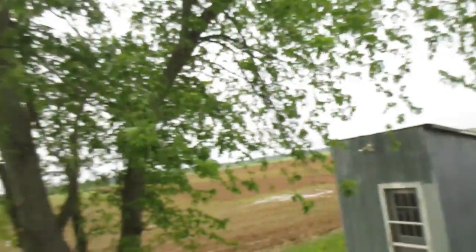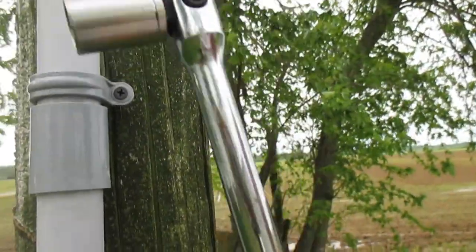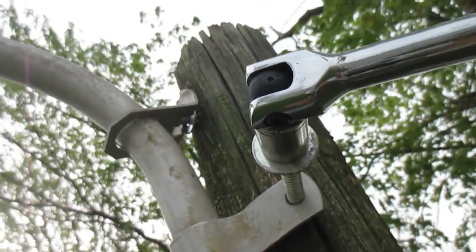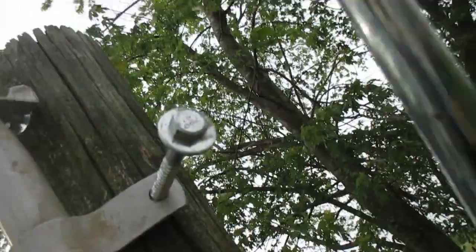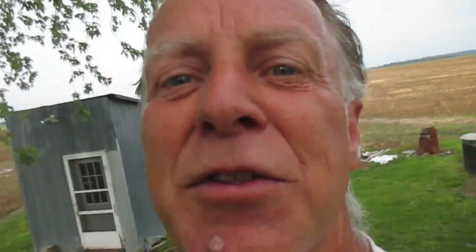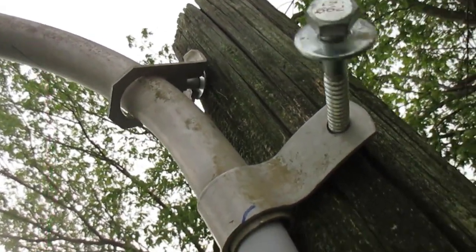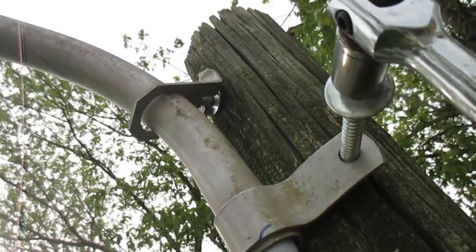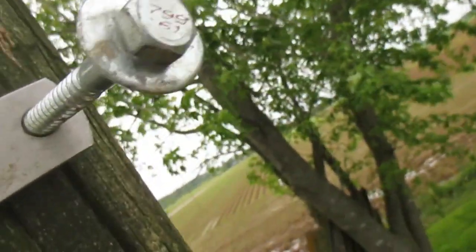Here is the breaker bar. You just put this thing on here and heave-ho — of course I hit the camera with the breaker bar, monkey brain. Up here where the crows fly, I hope no pigeons fly over. That's the method guys: I put these lag screws or lag bolts in there. Notice I put a flat washer on the end of it — that'll help make it a little more secure.